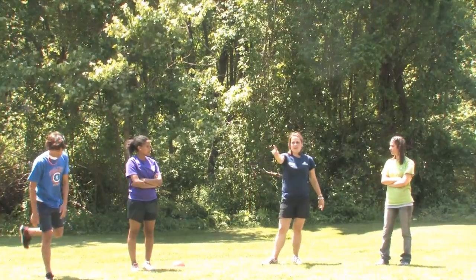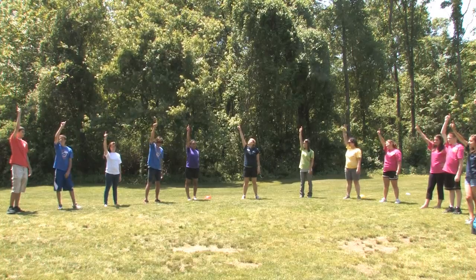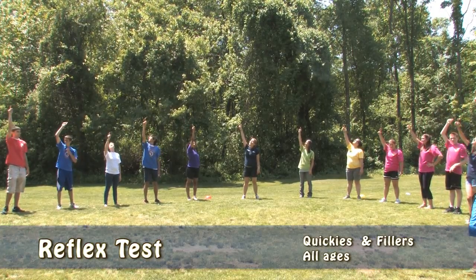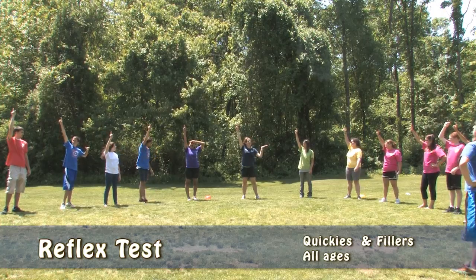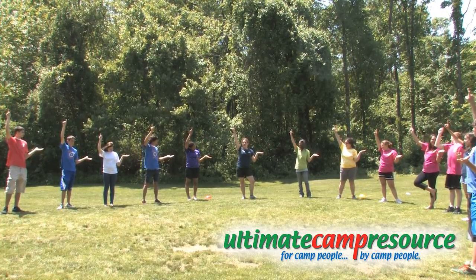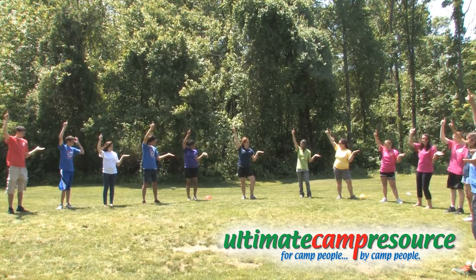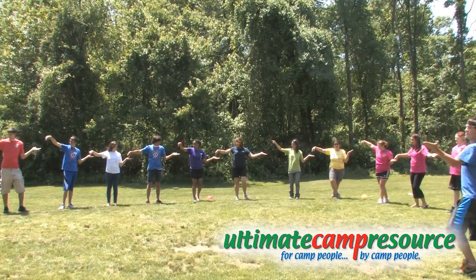All right, I want everybody to take their right finger and point to the sky. Now I want you to take your left hand and pretend that you're serving pizza — my five years of Pizza Hut experience coming in handy right now. And you're going to pop your index finger into your neighbor's palm, so we might just have to scooch in so we can all fit.